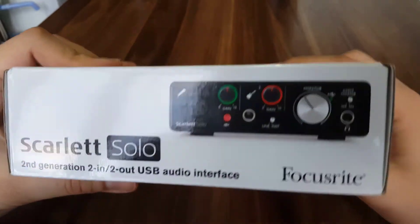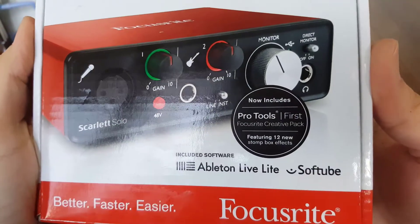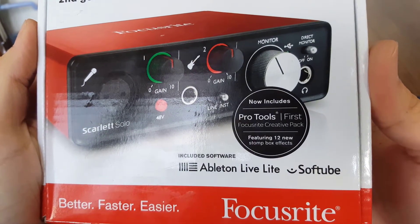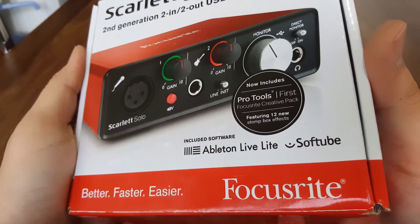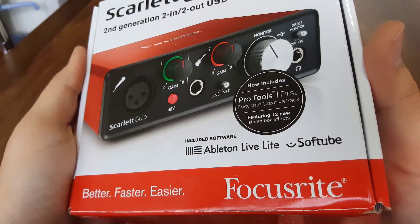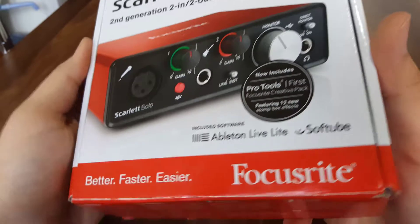USB audio interface. Also included: Pro Tools First, Focusrite Creative Pack featuring 12 NIV stomp box effects, and included software — Ableton Live Lite and Softube.